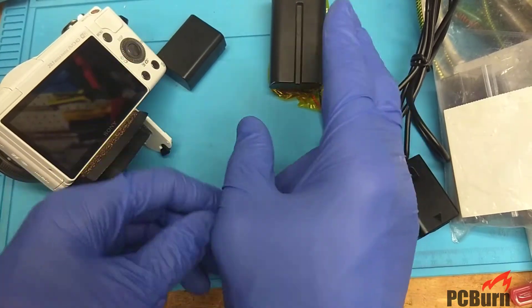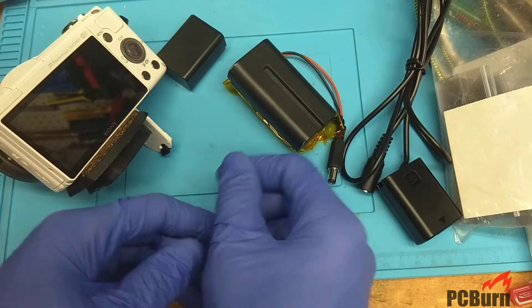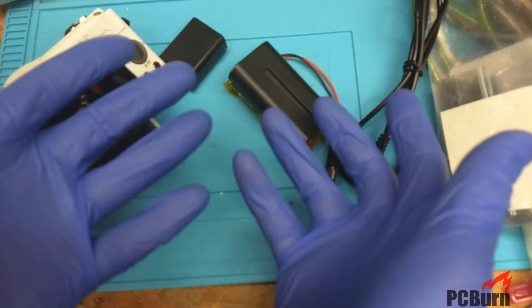So let's take a look inside this battery pack and see what it is. If you enjoy these videos, please subscribe down below and give us a thumbs up. Thanks for watching.